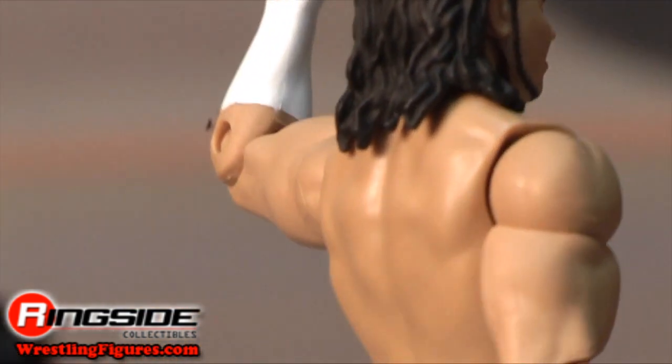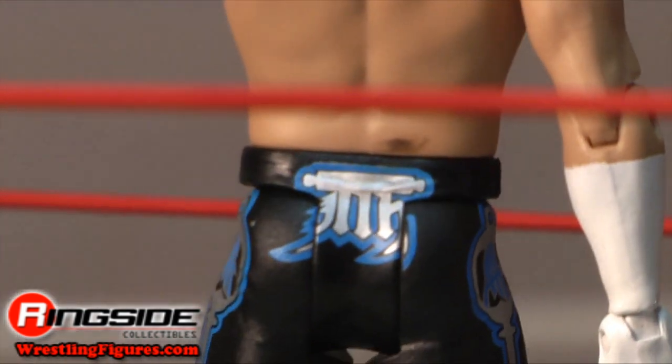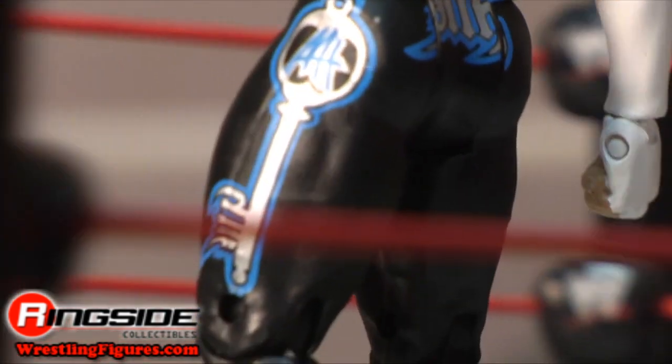Check out Ringside Collectibles at wrestlingfigures.com for the largest selection of wrestling figures on the internet.